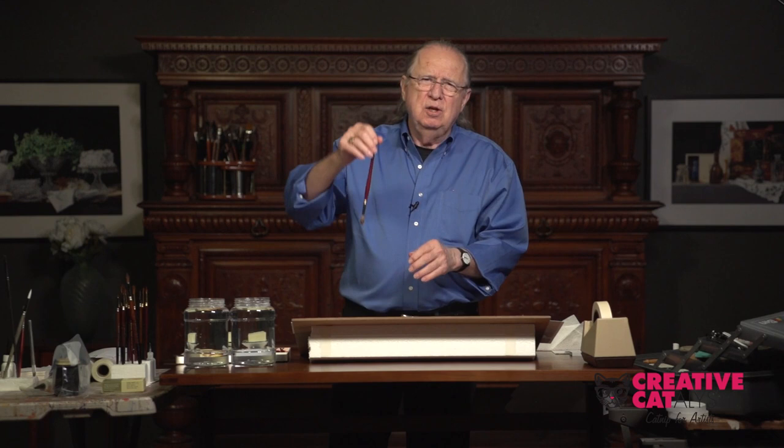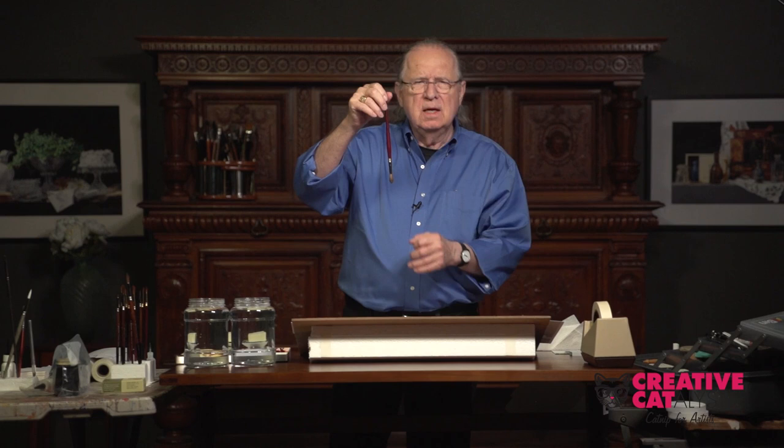Ideally, then, you want to hang it up like this so it dries overnight. The thing that you want to do is preserve the original quality of a really, really fine brush like this. I hope this helps.